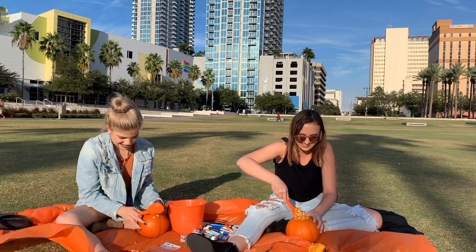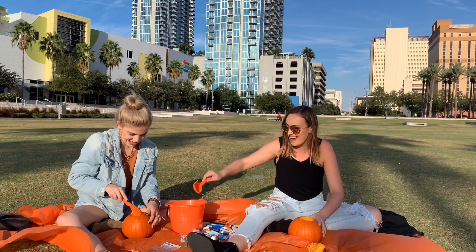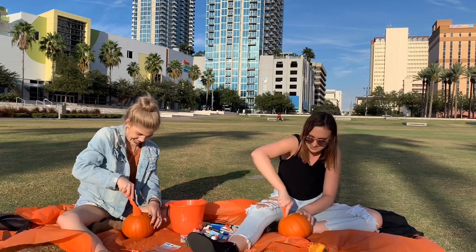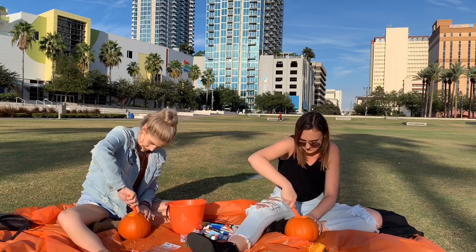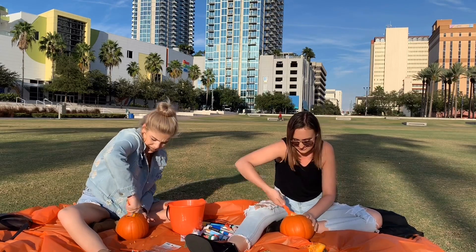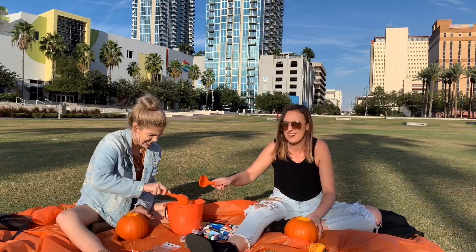Ew! I know. Have you ever done it before? Yeah, but it's been a long time. Have you? Yeah. This is like my favorite thing but I hate the actual carving. I'm not very artistic so...